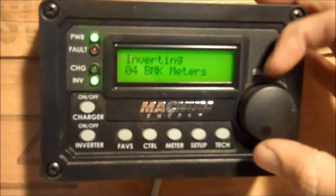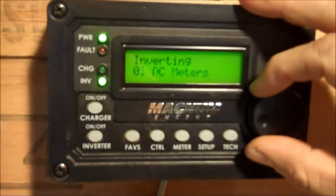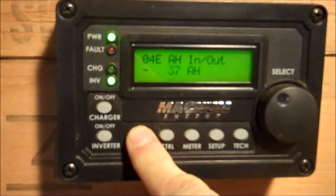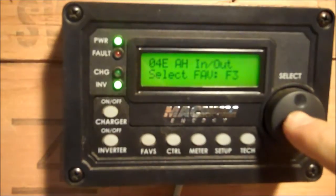I mashed the wrong button — let me back up. Go back. 37 amp hours. Hold Faves again, and we want to put this on F3 and select.